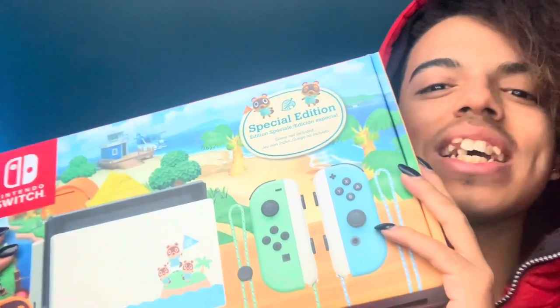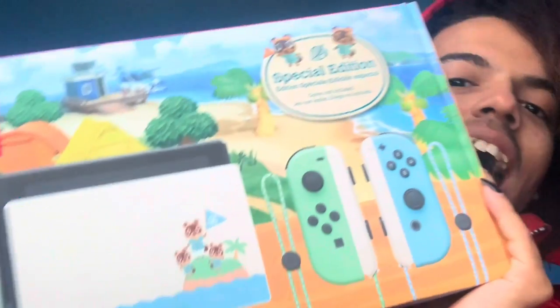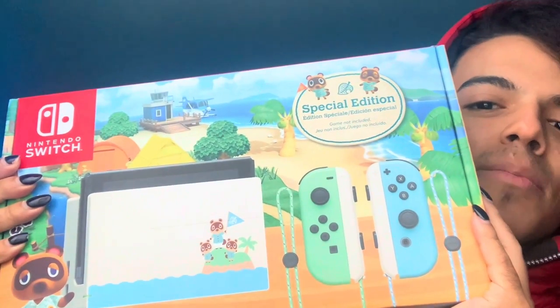I'm so hyped because I really, really love Animal Crossing and I wanted to actually get the Animal Crossing version of the Nintendo Switch — and surprise, surprise, they literally got me that version.